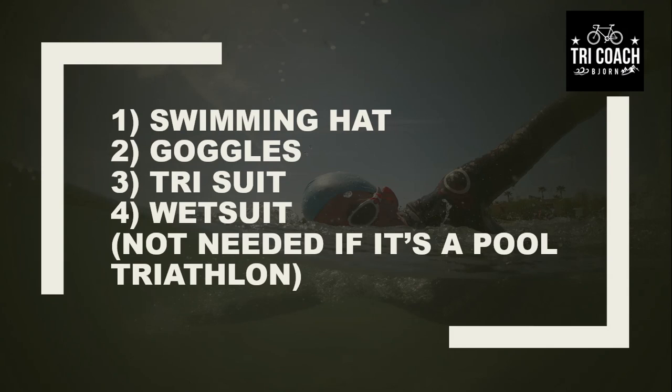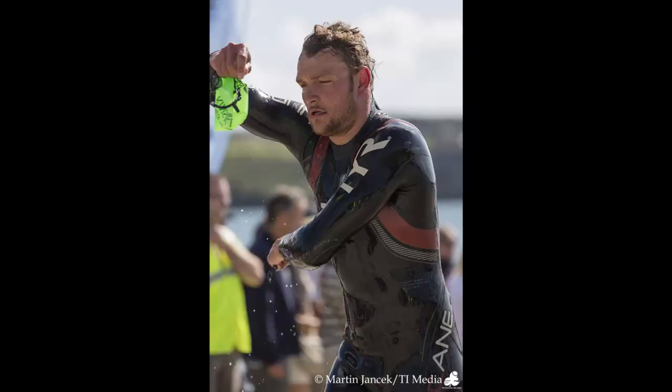In the swim part of the triathlon, what you would need is a tri-suit. You don't need a tri-suit if you're a total beginner — maybe just pants or a swimsuit. In open water triathlons, i.e. river, sea, or lake, you will probably need a wetsuit. Some triathlons don't use a wetsuit; it all depends on the temperature of the water.